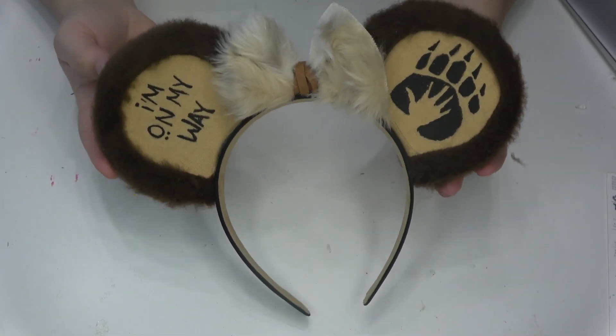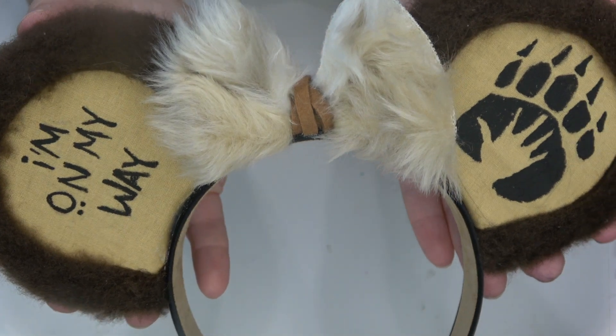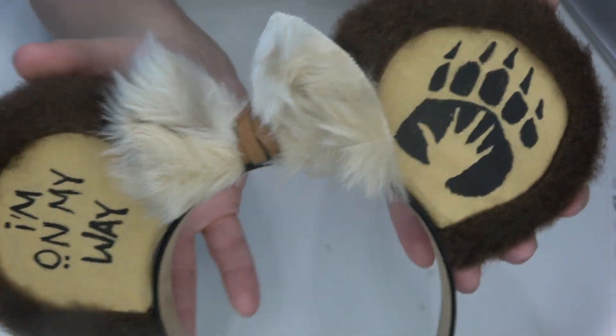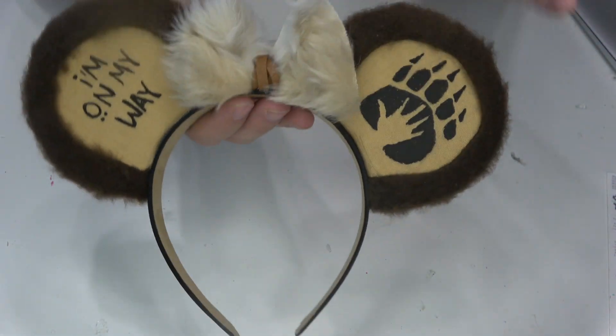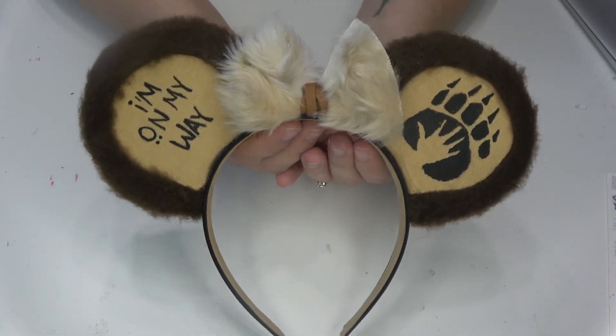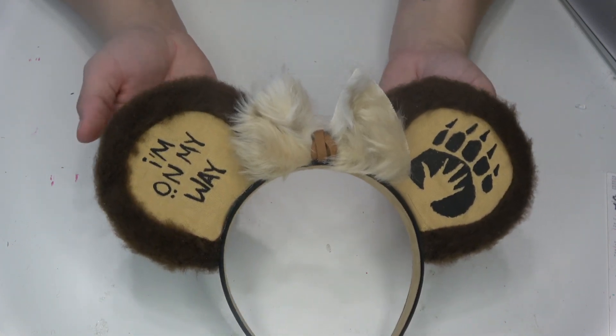Hey guys, in today's tutorial I'm going to be showing you how I made this set of Brother Bear inspired Mickey ears. I did send these over to my friend Sammy for year of the year for March, and I wanted to show you guys how I made them because they're kind of a different method, so let's jump into it.